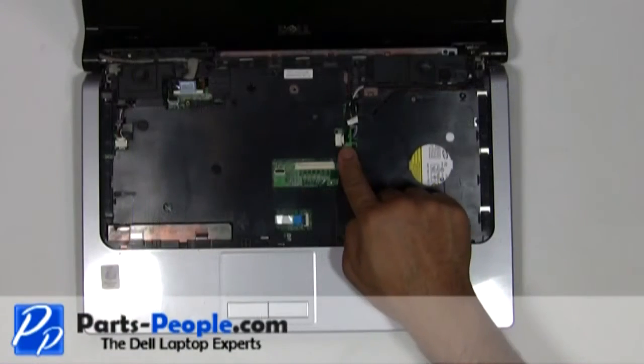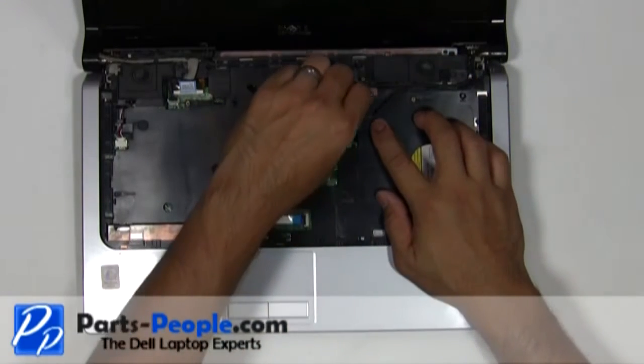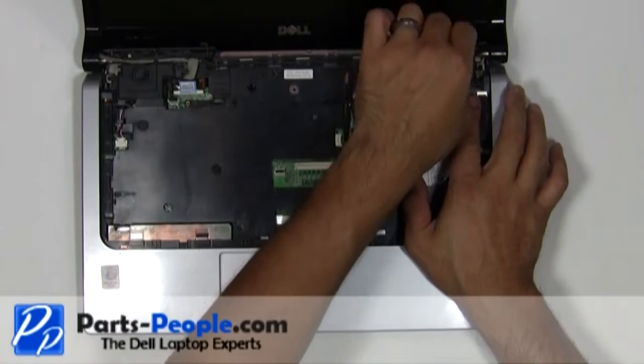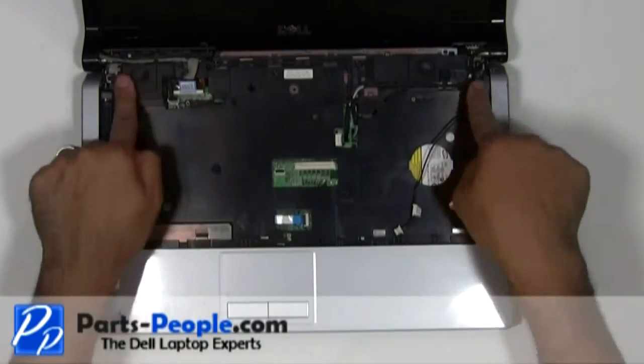Disconnect the power button cable. Disconnect the display cable, route the antenna cables to the base, and loosen all the cables from the routing channels.